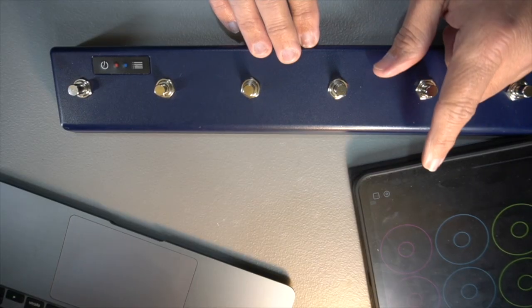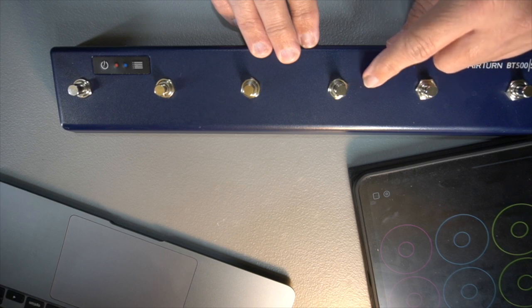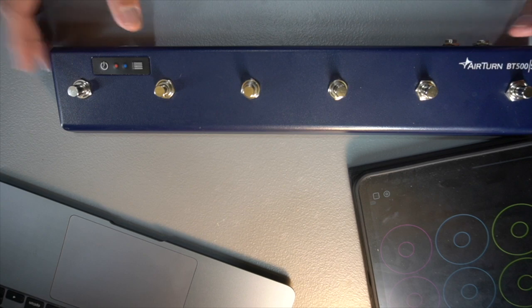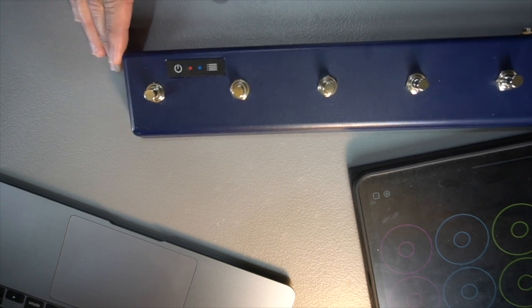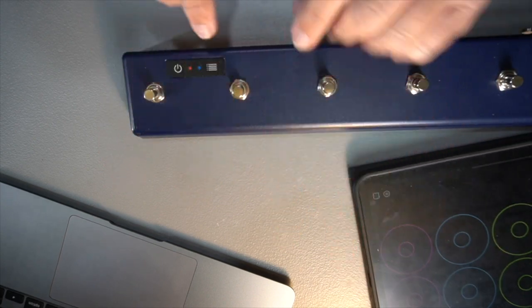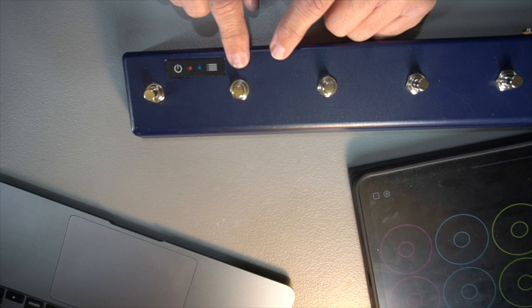First and foremost, before Loopy Pro can talk to AirTurn, your AirTurn pedal has to be set up so that it can talk to Loopy Pro. I set mine up on what's called MIDI. AirTurn has seven different modes that it can use, and we want mode number seven, which is the MIDI mode, and I'll show you how to do that.